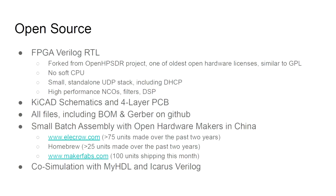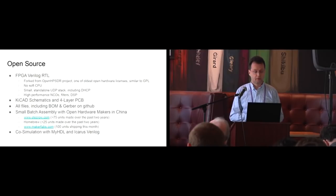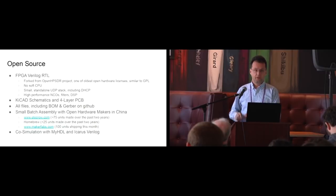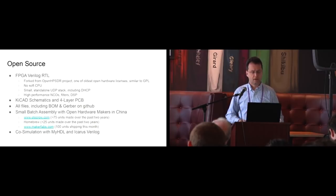This is entirely open source, or as open source as we can make it — we still use the Cordis tools. The FPGA is written in Verilog and was forked from the OpenHPSDR project, one of the earliest open hardware projects, which created an open hardware license similar to GPL. There is no soft CPU; we're doing everything by state machines. There is a small standalone UDP stack which includes DHCP.